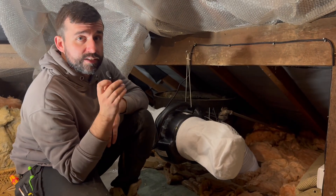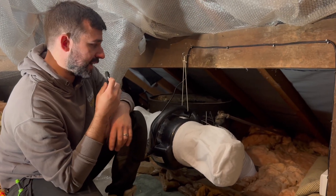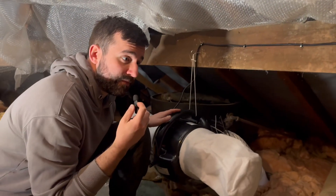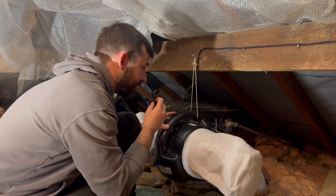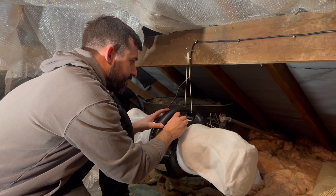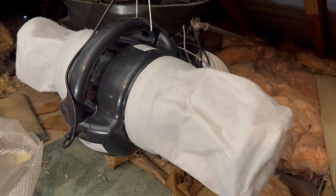Another benefit is that it's extremely quiet — I'm right next to it now and I can't hear anything. So if you have a property that's struggling with damp and condensation, maybe a PIV unit is for you. If you need a quote for installation, feel free to get in touch and we'll be happy to help.